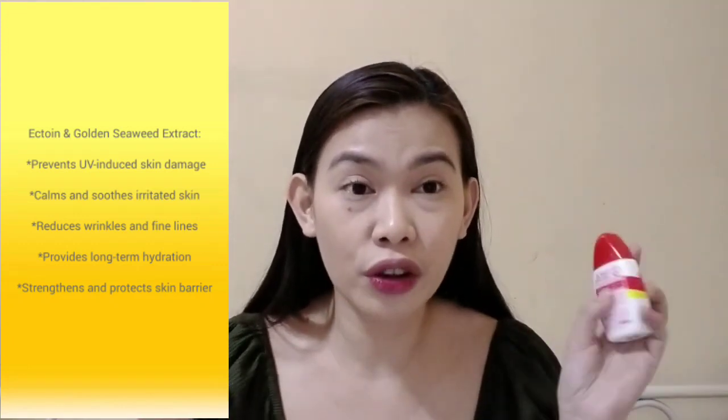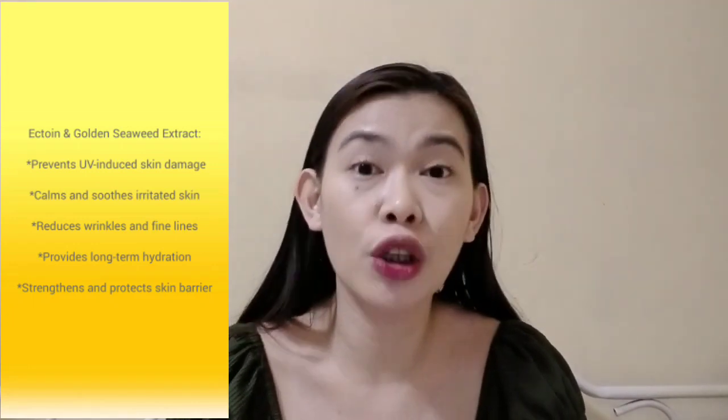Ang nagagawa ng ectoin and golden seaweed extract sa ating skin, aside sa high UV filter, it prevents UV-induced skin damage, calms and soothes irritated and inflamed skin, reduces wrinkles and fine lines, provides long-term hydration, and strengthens our skin barrier. So it strengthens and protects our skin barrier while nagpo-provide siya ng sun protection. Napakaganda na meron itong ganon, yung ectoin and golden seaweed, bukod sa high UV protection na binibigay nito sa atin.